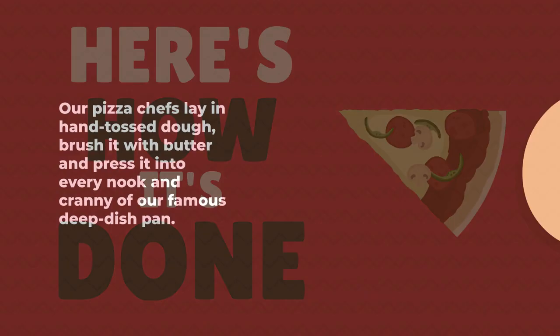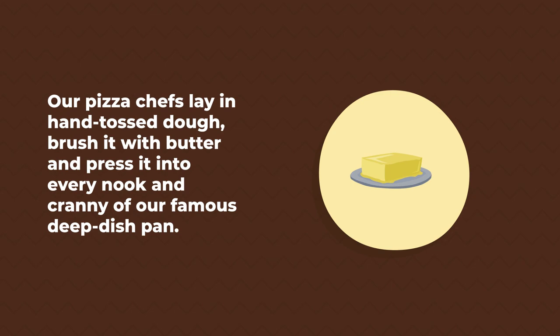Our pizza chefs lay in hand-tossed dough, brush it with butter, and press it into every nook and cranny of our famous deep dish pan.